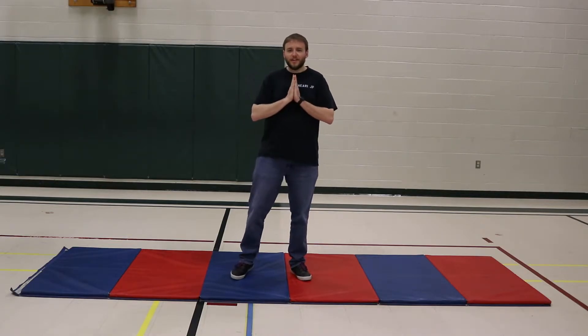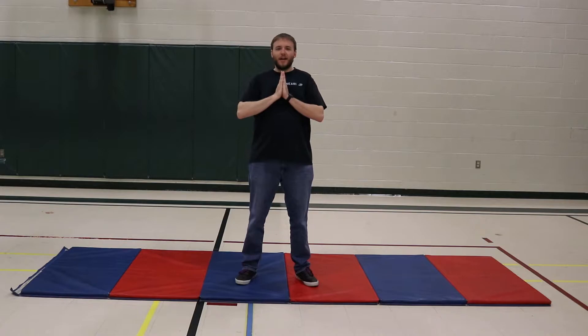Good morning everyone here at Neary on a Mindful Monday. Just wanted to take a few minutes and get through our Monday morning Mindful Monday yoga routine, our sun salutation. Follow along and I hope that this brings you a little bit of inner peace.